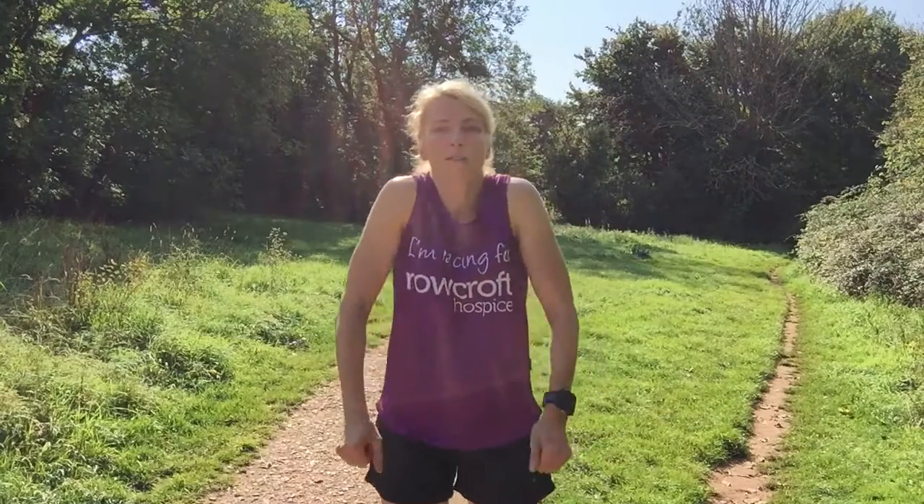Next we're going to move on to shoulders — just roll those shoulders forward for ten, and then back the other way for ten. You may notice a little bit of crunching as you're doing this and that's okay. It may seem a little odd that we're warming up the upper body when we're using our legs for running, but we want a nice relaxed posture all the way through the body as we run.